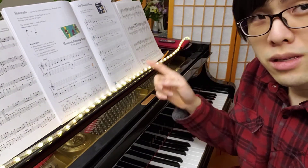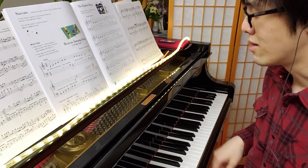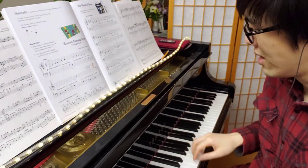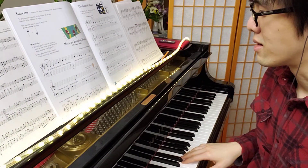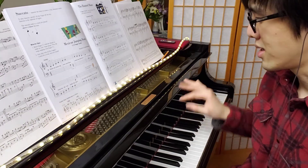We also have our slurs. Remember, that's when we play legato — legato means smooth. So remember to play smoothly in the parts where you see that curved line, that legato line, the slur. Look at that — all connected together.